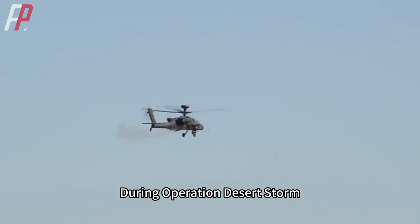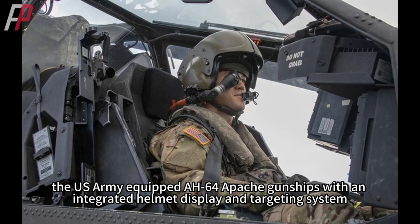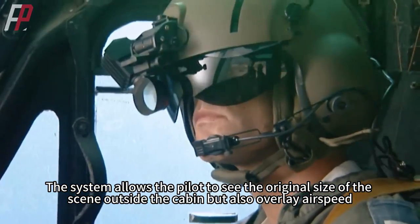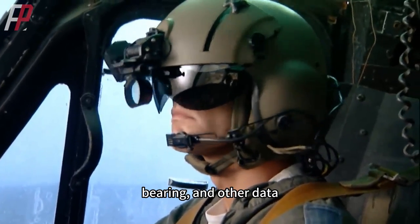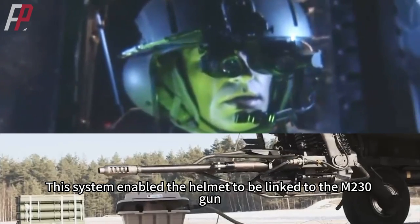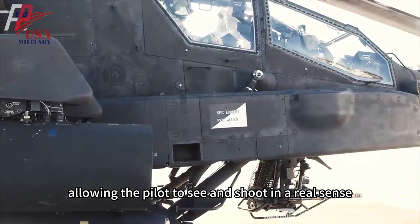During Operation Desert Storm, the US Army equipped AH-64 Apache gunships with an integrated helmet display and targeting system. The system allows the pilot to see the original size of the scene outside the cabin but also overlay airspeed, flight altitude, bearing, and other data. This system enabled the helmet to be linked to the M230 gun, allowing the pilot to see and shoot in a real sense.